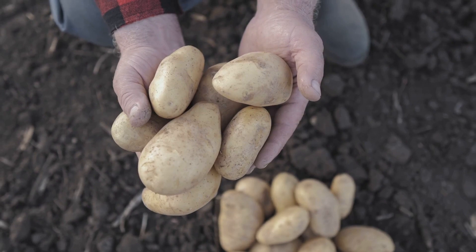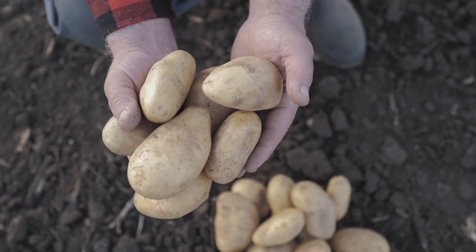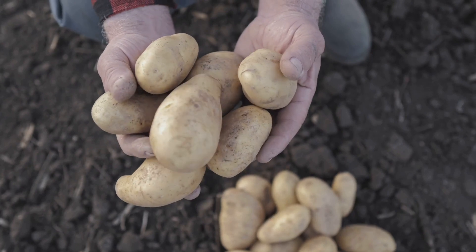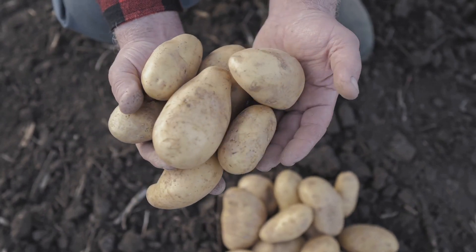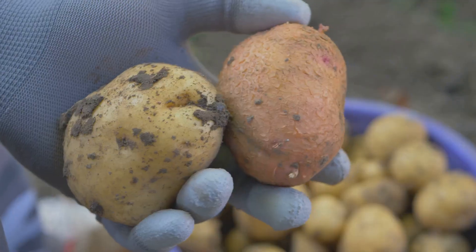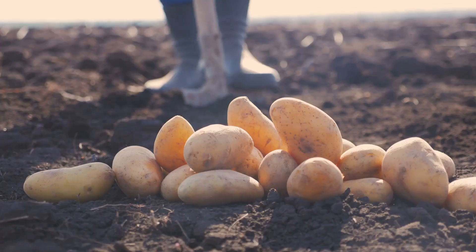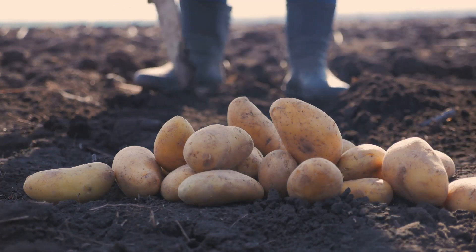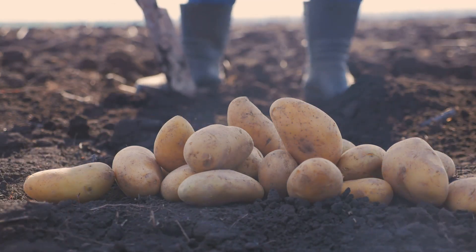Now let's talk potato varieties — not all are suited for tower gardening. Look for determinate or bush varieties, known to flourish in confined spaces and produce a compact layer of tubers. Yukon Gold, Red Pontiac, and Blue Adirondack are excellent choices, offering not only suitability for tower setups but also great flavor and texture.